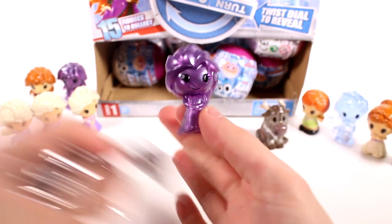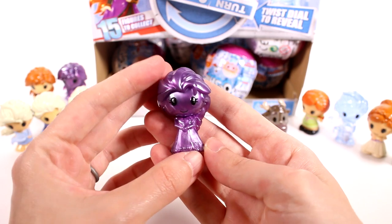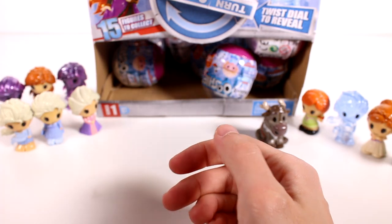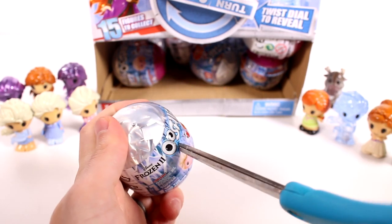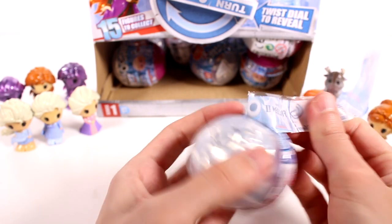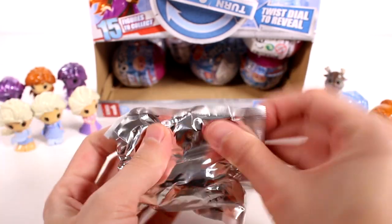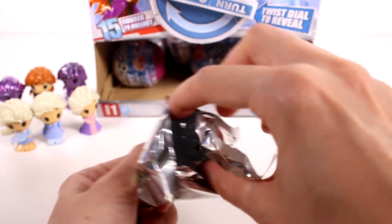It's one of the purple ones and it's the Elsa one - that's what we needed. I think we have all of the commons now. So beautiful, I just love this purple - that's everybody over here for the commons. We're still looking for some rares - Kristoff, Olaf, the water horse, and of course the limited edition Crystal Sparkle Elsa, which I'd love to find.